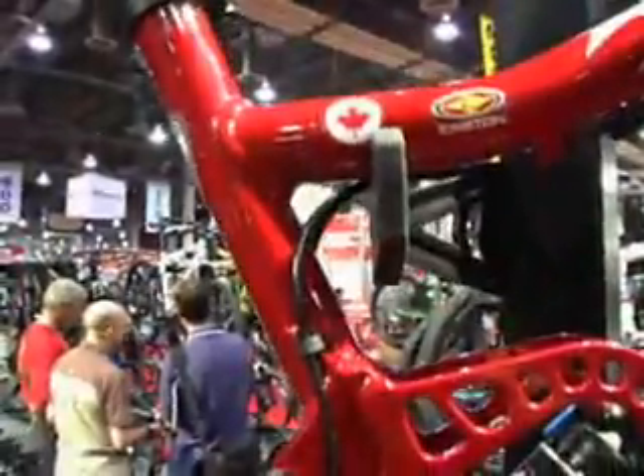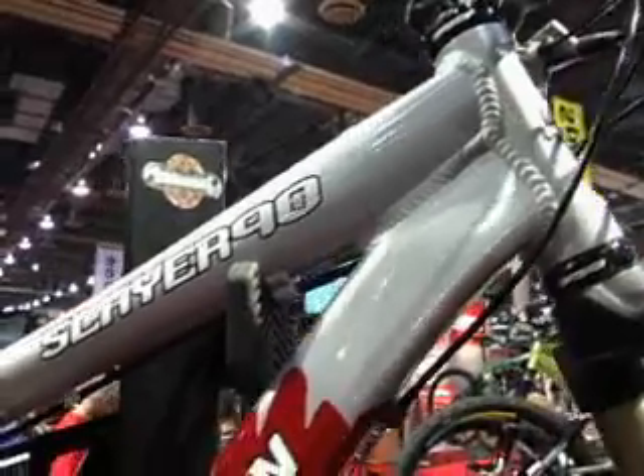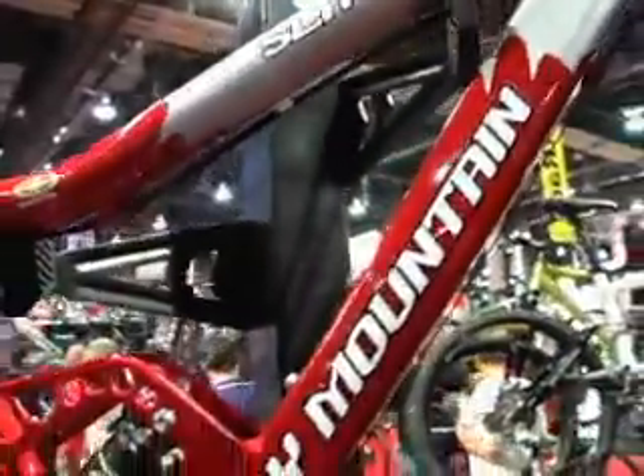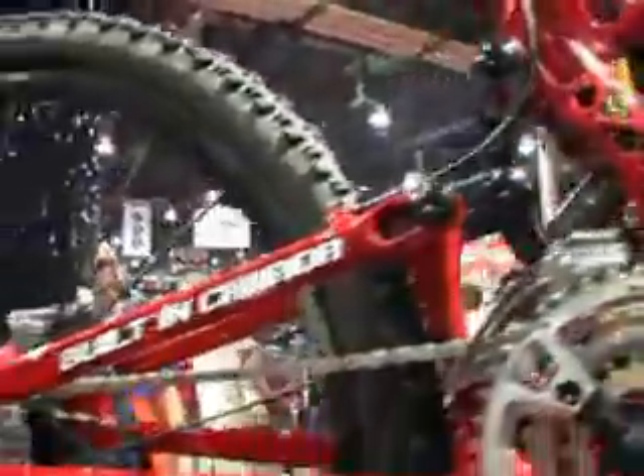This is the new Slayer and it's our six and six all-mountain platform bicycle. It's designed pretty much for whatever you want to throw at it. It pedals great, uphill, descends awesome. It's very stiff, it's lightweight, it's specked well, it's got a hot paint job — pretty much whatever you need.